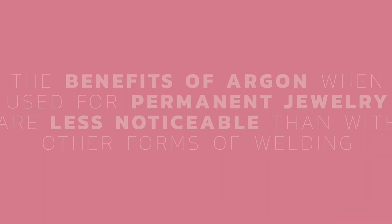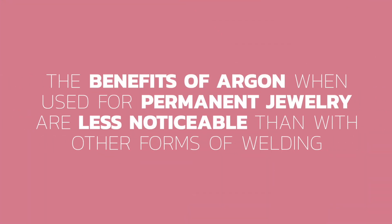Now I'm going to read the official word from Sunstone Engineering. The exact words of this letter will be published on my website and I'm going to link to it below. Quote: argon gas is way more controversial than it needs to be. The benefits of argon when used for permanent jewelry are less noticeable than with other forms of welding because the size of the weld is so small. In larger-scale welding, the welding system would not work and damage would occur if gas was not used. Simply put, in normal welding outside of jewelry, there is no application where gas is not required — it is universally used and required.